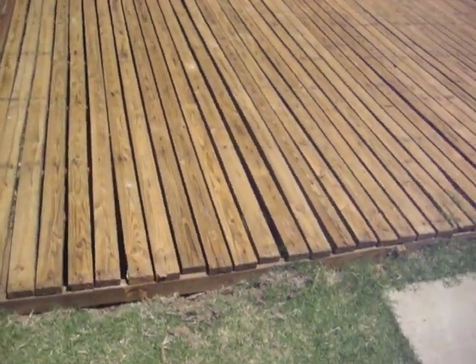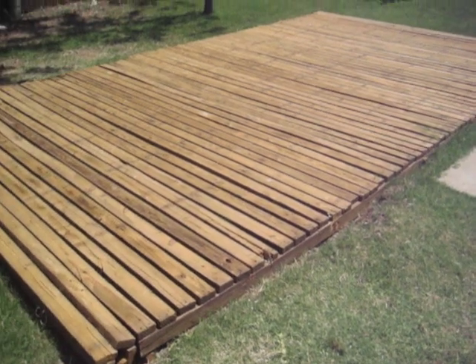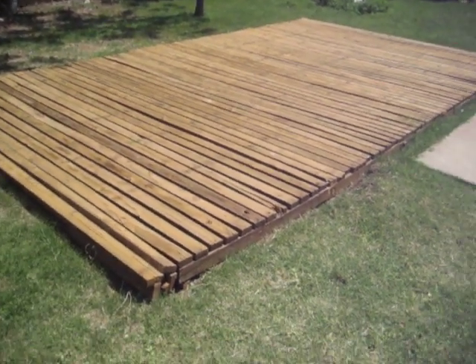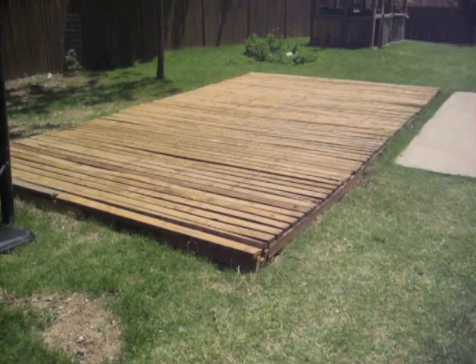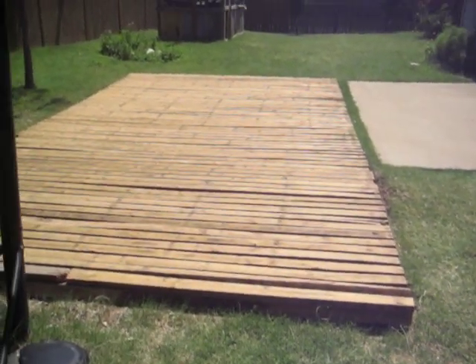The wood on it now — just got through tearing up and flipping over the pieces to save on cost of wood. Spaced it out a little. It's already treated, could treat it again.